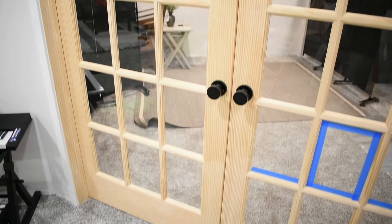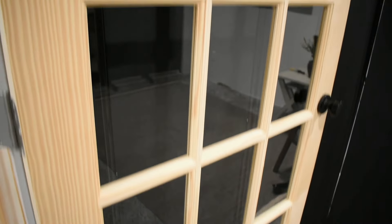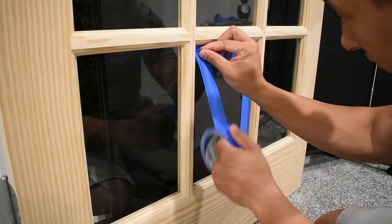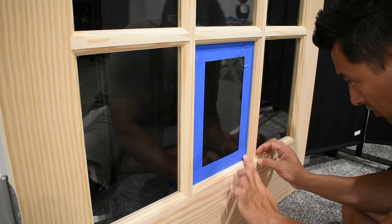Here are the French doors that I'm going to paint. Because I'm testing this out, I'm going to put painter's tape on the bottom panels, in the middle I'll use the brush-on masking tape, and in the top I'll use the aerosol can masking tape. I grab my painter's tape on the top, the sides, the bottom, and you want to make sure there's a really good seal from the tape to the glass.